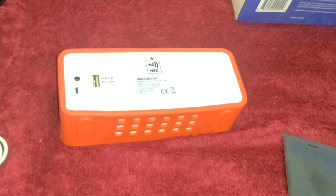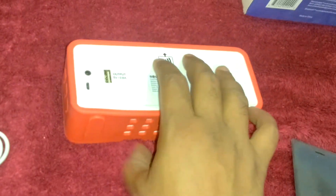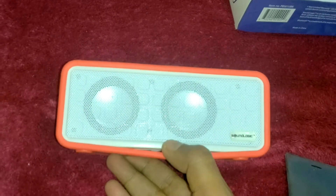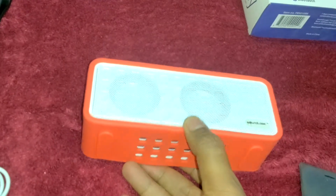Hello friends, in this video I am going to show you the sound clarity of the Sound Logic Powerplay speakers. I already unboxed the speakers — you can see my last video by subscribing to my channel.